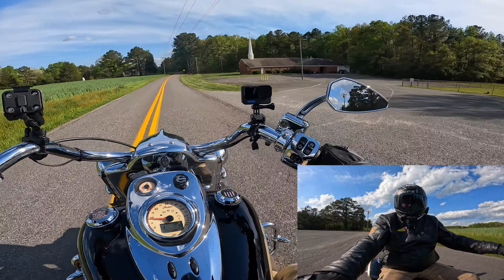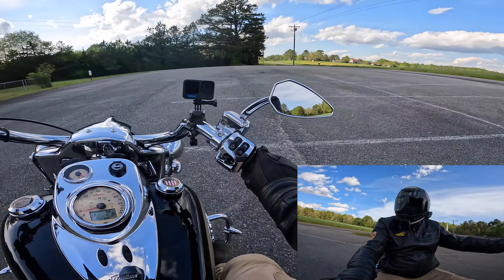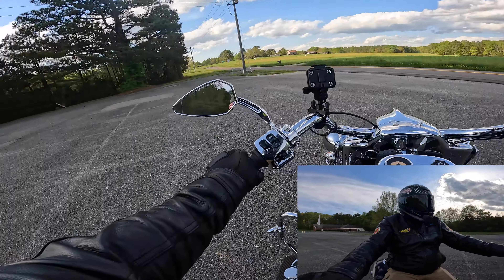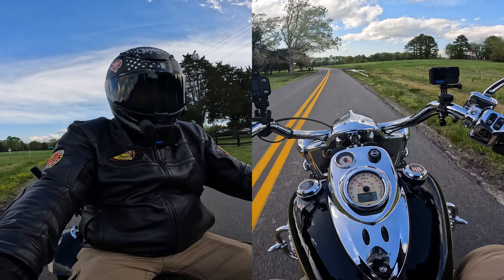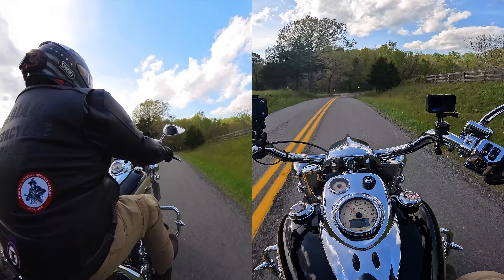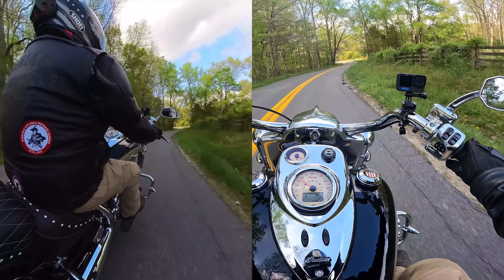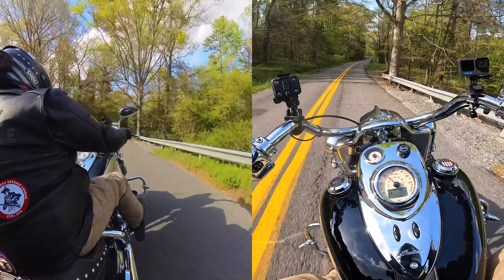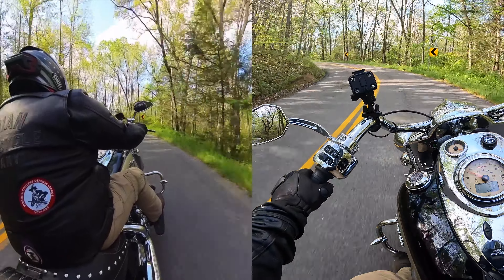Hey guys, Rambling Man here. This is my first time wearing these new gloves from Lee Park — these are the shorter gloves. I'm out on a ride on a beautiful Saturday afternoon at 4:50 PM. I'm wearing these new gloves from Lee Park Design. The other ones I have are called the Sumo, which has the long cuff. This is the Sumo R — the shorter cuff — and I'm liking the way they feel. This is just my first ride with them.